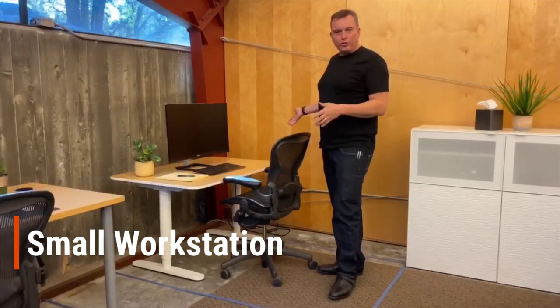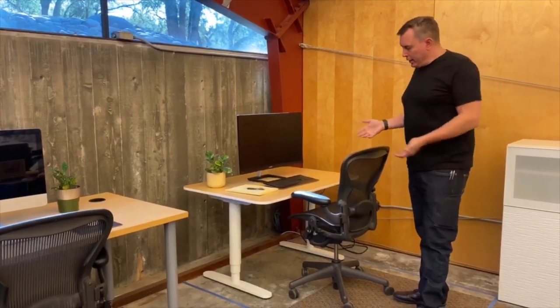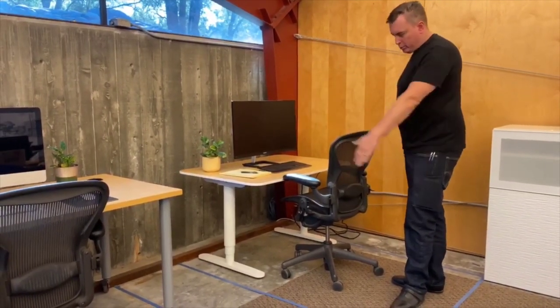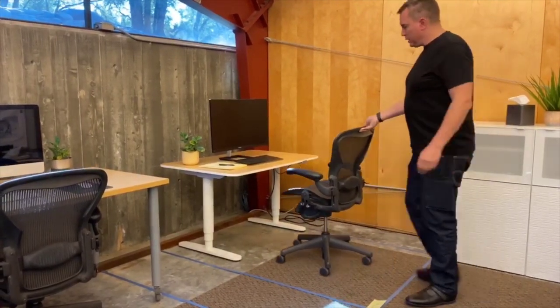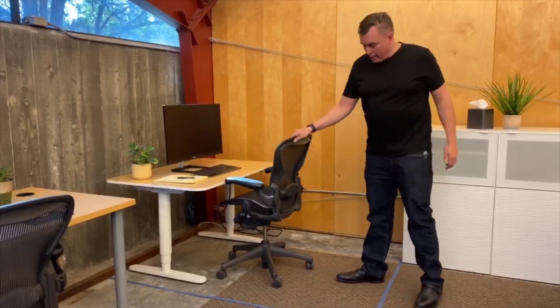We're going to start with the small office setup — a small desk. This desk is four feet wide. It's actually a sit-stand desk from one of the largest furniture manufacturers in the world; almost assuredly you've put one of these systems together from this company. This is four feet wide, which is considered smaller than average. We have a traditional task chair here, and what we did is we've marked out in blue tape the width of it, and then we tested how much pushback you actually need.